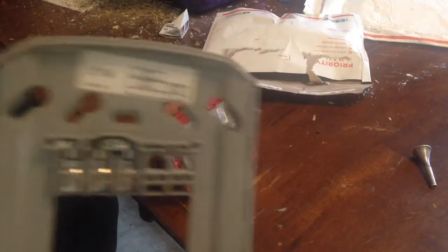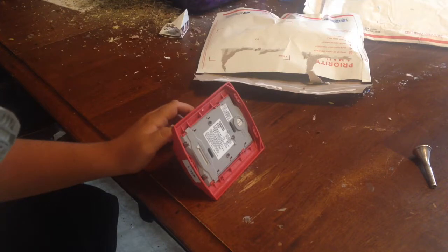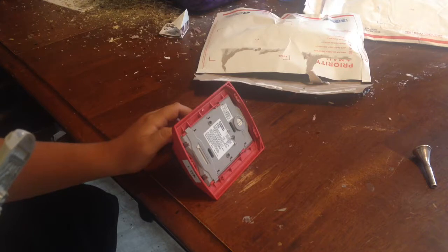Let me take off the back plate without trying to break it. Here are the terminals, guys. We have two positives and a negative.